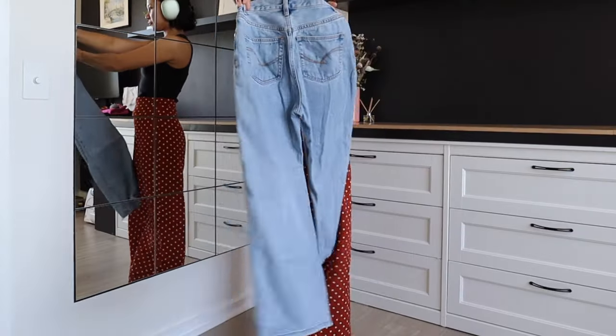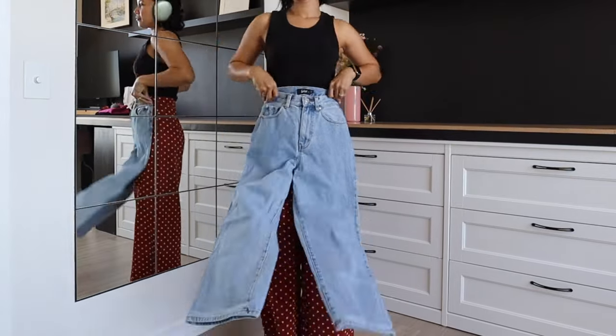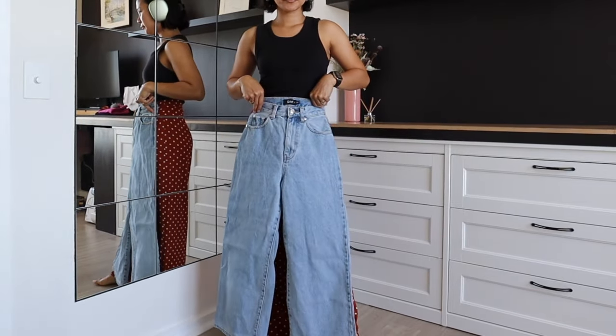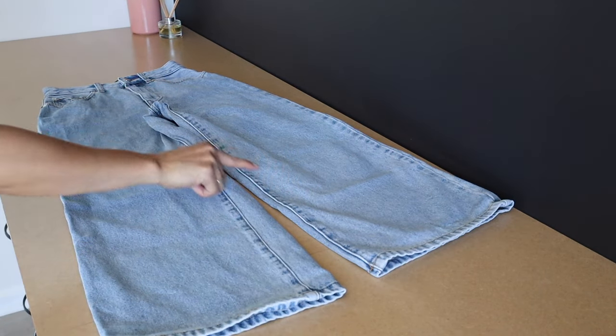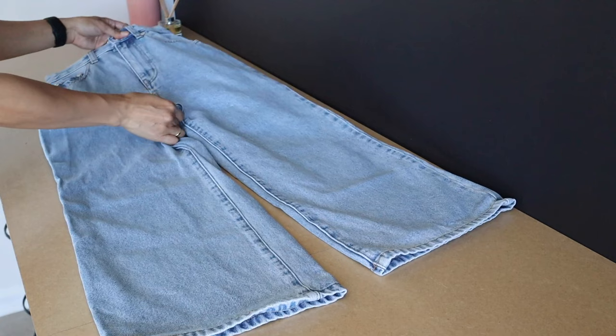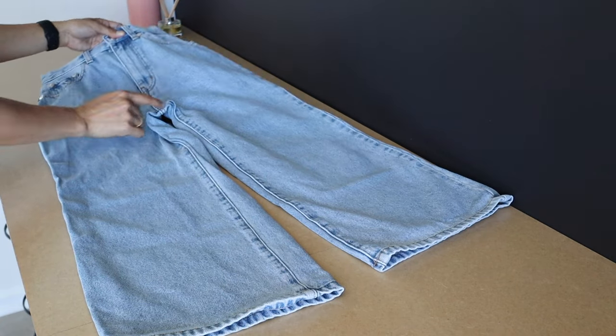Hello everyone, welcome back again to my channel. Today's DIY: I will refashion my old pants into a maxi skirt. First, seam rip the inner seam, then the front and the back crotch seam.